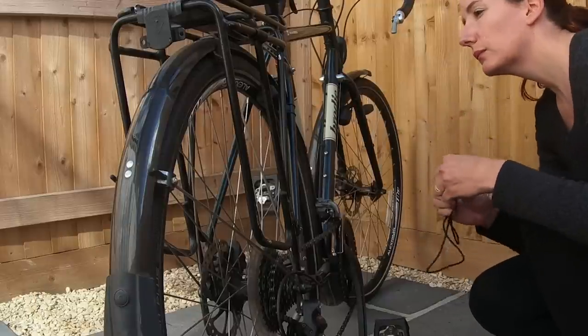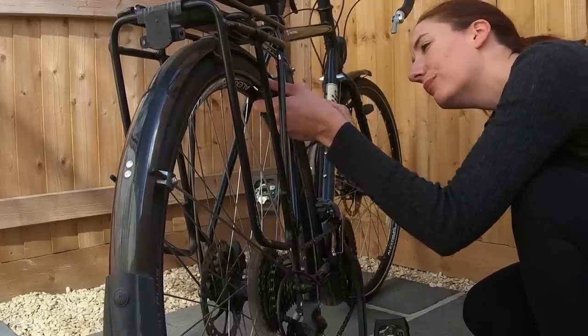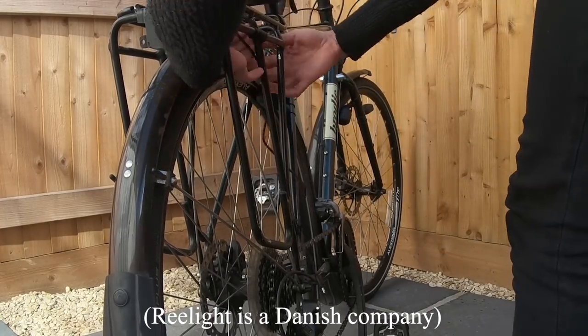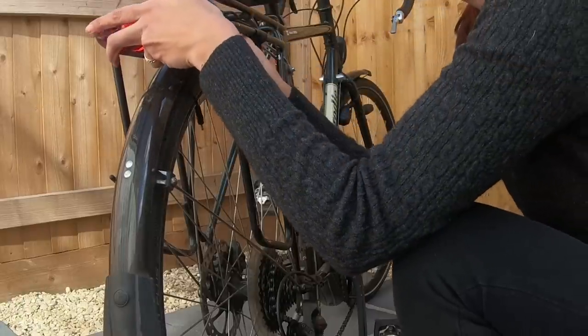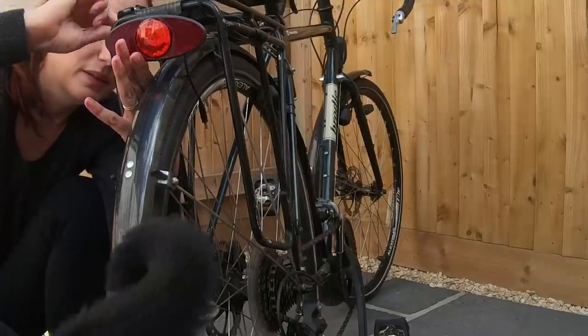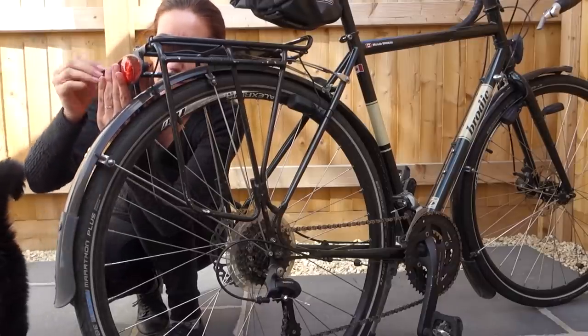The lumen — which is the measurement of the brightness of the light — is 60 lumens. So a decent amount of light, and it meets the standard in Denmark for visibility of more than 300 meters away. These lights are fantastic for city riding and also great for riding on lit paths. Probably if you're on dark country roads, you'll want an additional light to help you see the road a bit better.